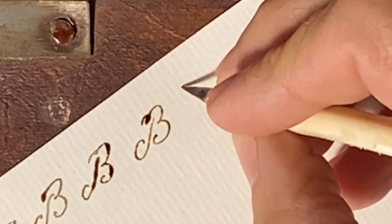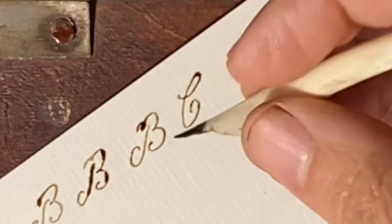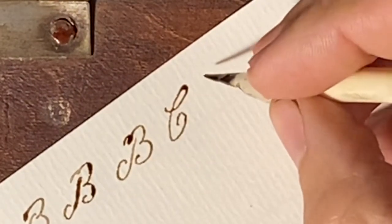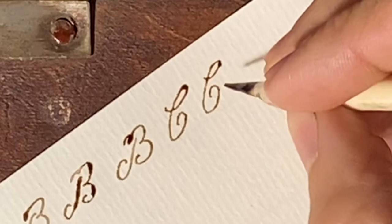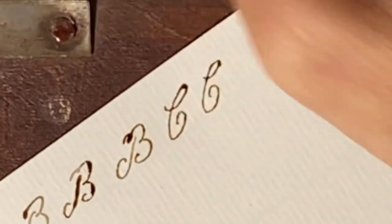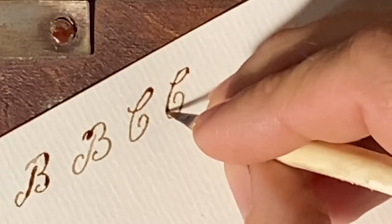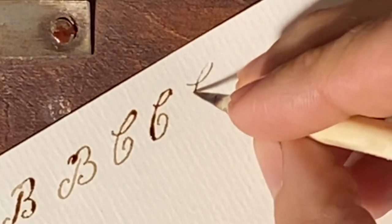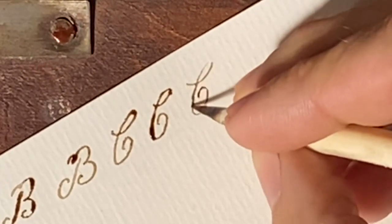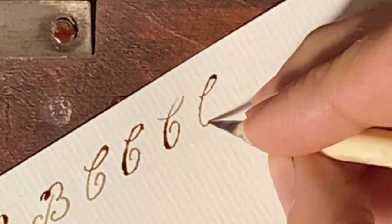Capital C — that's the one I use; I've seen it on a lot of period letters. You can always go back and correct — there's no law here. If you want to improve the look of that C, you can thicken the stroke right there a little bit. Capital C — I like capital C, so there it is again.